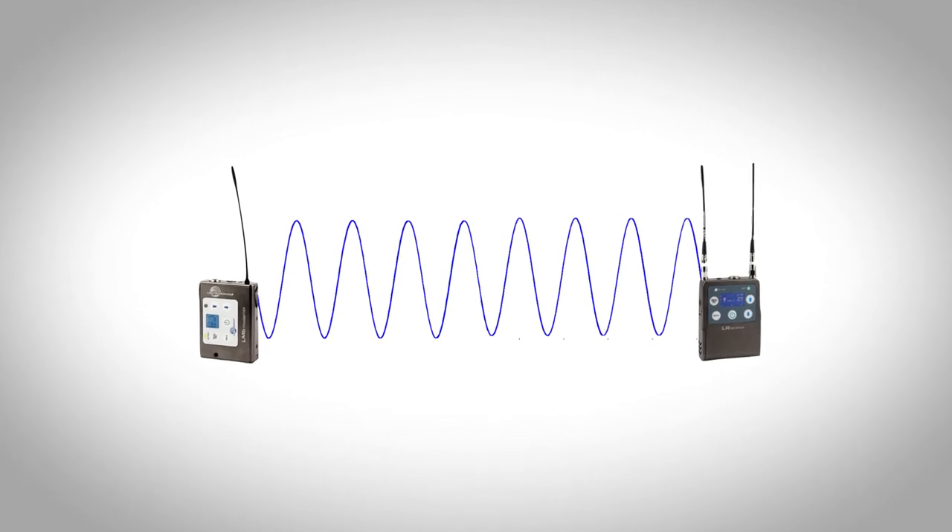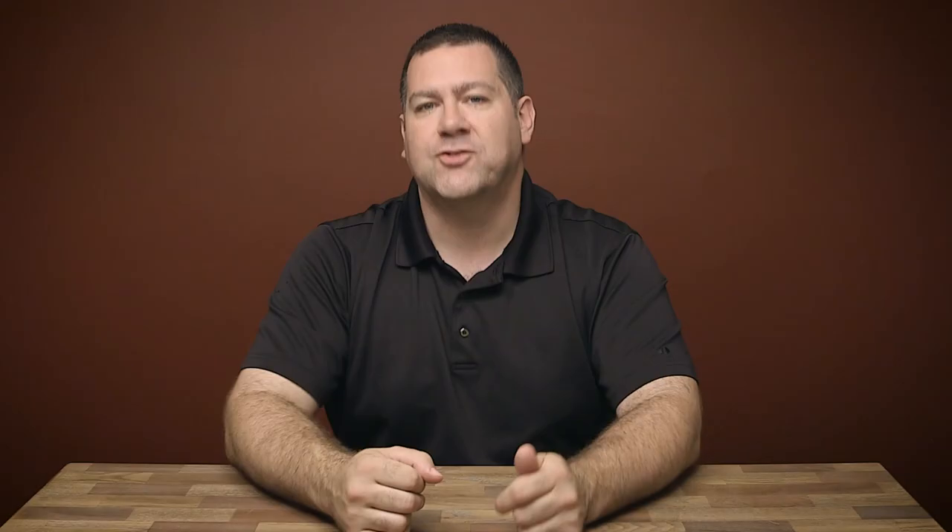Let's talk about scanning frequencies — this is overlooked by a lot of people. They get lazy and scan once a week or once a day. Anytime you change a location, even on the same day, scan those frequencies. Some units automatically have something set and you're at the mercy of hoping they get the strongest signal. If your units can scan frequencies and you haven't learned how to do it, learn it and make it a normal practice — just like putting batteries in. A frequency that was good inside may not be good outside, and once you're in a live environment it's too late.